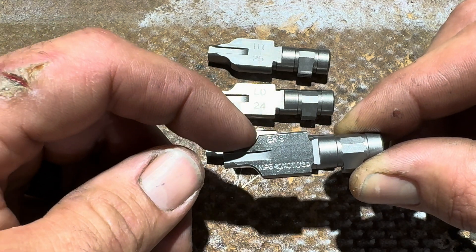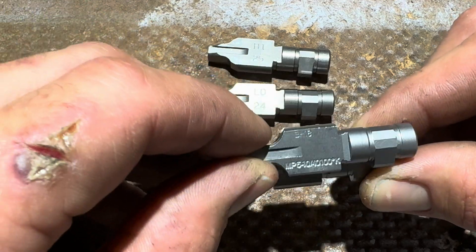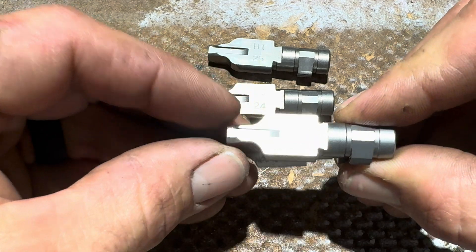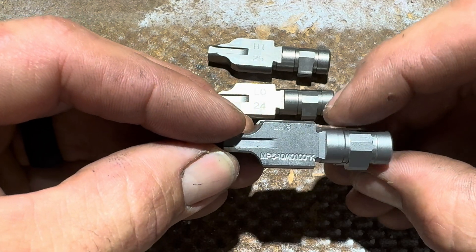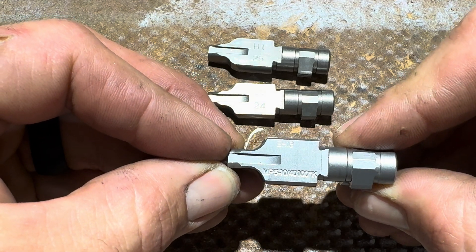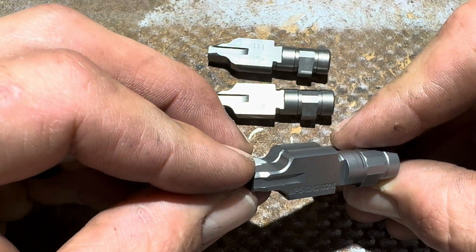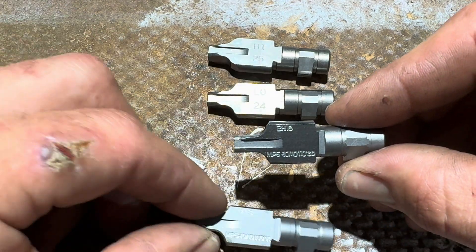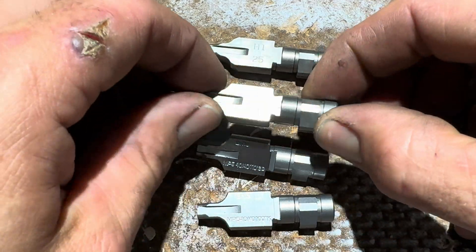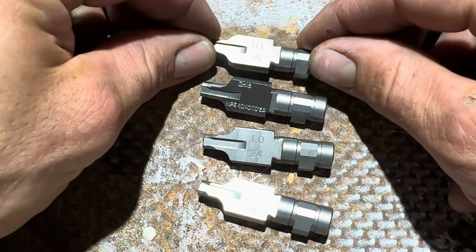If you look at this 110 degree locking piece, you notice it's got a really steep slope versus this 100 degree locking piece. The deal with these is - with the 90, that's your low impulse, and I think your high is an 85.